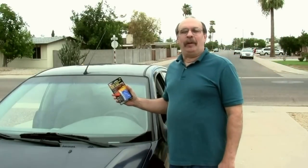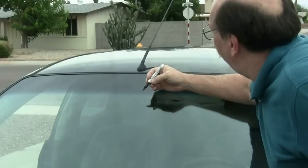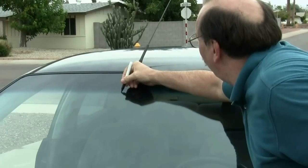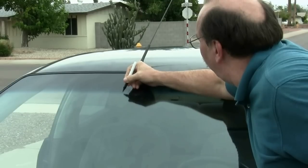We went to our local automotive store and bought Permatex Extreme Rear View Mirror Professional Strength Adhesive to attach our mirror back to the window. To start with, we take a dry eraser marker and mark where the mirror was. You can usually tell this by the glue residue left from the old mirror.